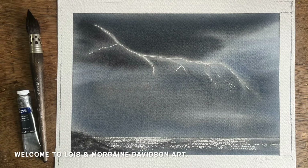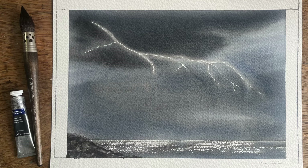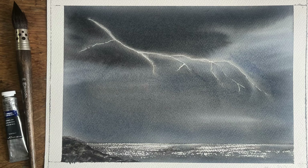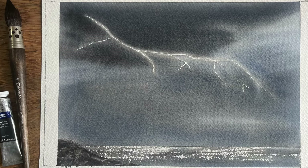Hello and welcome to Lois and Morgana Davidson Art. It's Morgana here and today I'm here to share this simple beginner-friendly video demo of how to paint a stormy sky with lightning using watercolour.